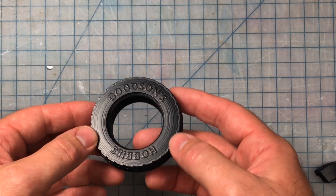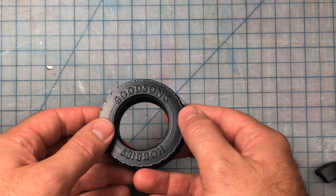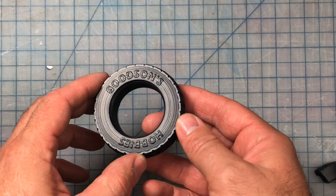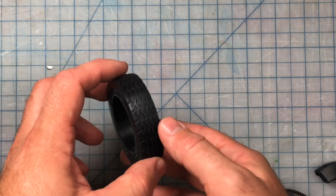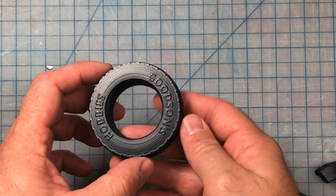I also tried plasti-dipping the PLA, and this gives a really nice rubber feel and a really decent rubber look — it looks nearly like a tire. So this is a pretty nice alternative for a PLA print. I didn't really go onto the tread here, but you certainly could.